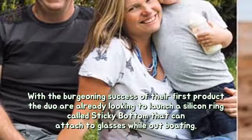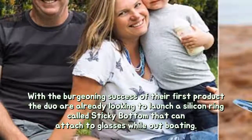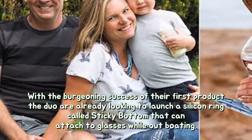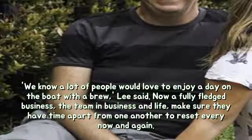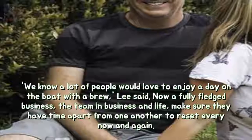With the burgeoning success of their first product, the duo are already looking to launch a silicon ring called Sticky Bottom that can attach to glasses while out boating. "We know a lot of people would love to enjoy a day on the boat with a brew," Lee said.